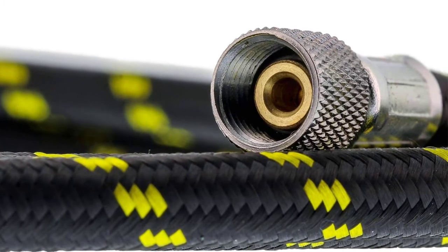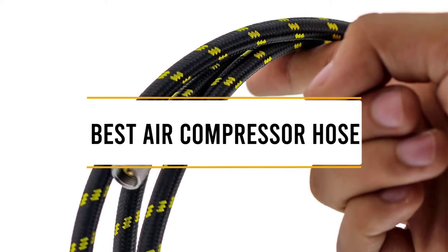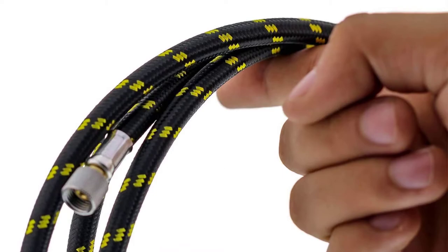Hello guys, welcome back to 4x4 Manipool. Today I'm going to talk in this video about top 5 best air compressor hoses that you should buy. Let's get started.